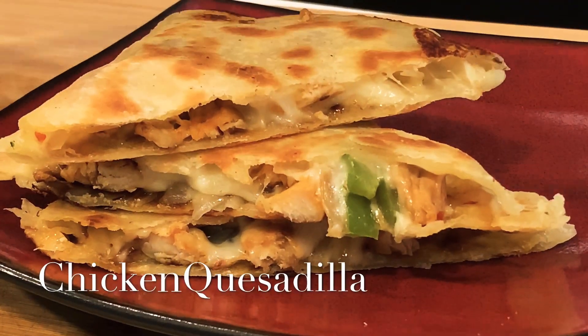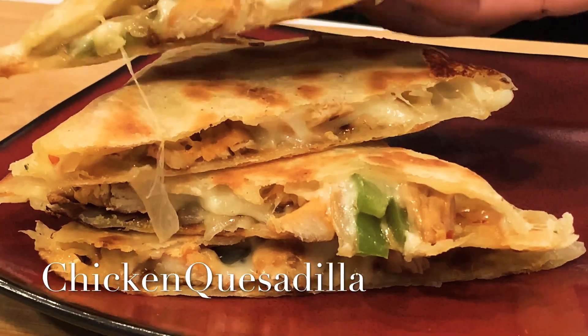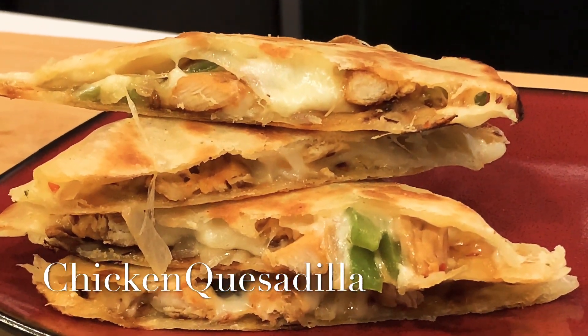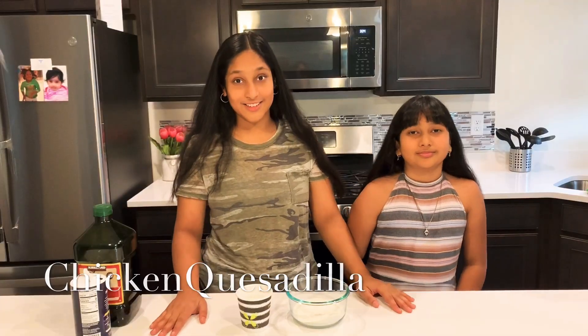Hey everyone, welcome to our channel! I'm Tanvi and I'm Sanvi. Today we're gonna be making chicken quesadillas. This is a two-step process — you guys can buy your tortillas from the store, or we're gonna be making them. So let's get into it.